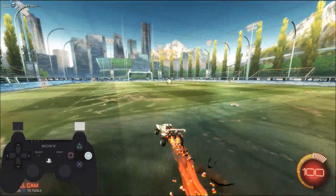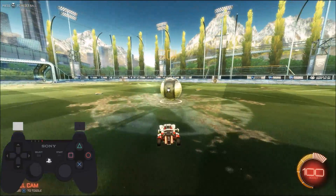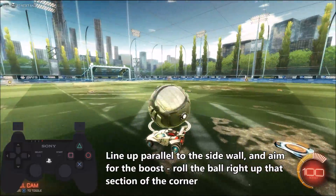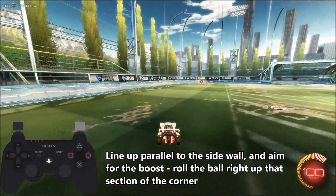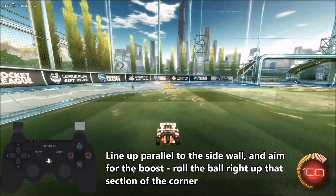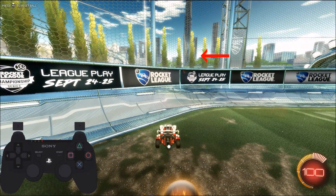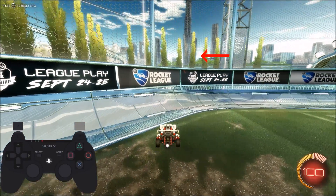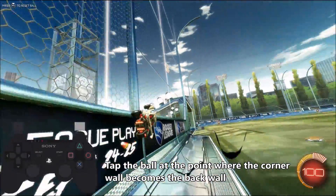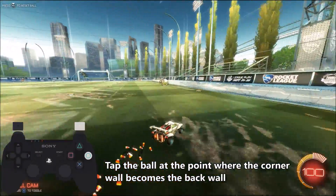First thing we'll cover is where we need to push the ball. We'll ignore the ball for now, and I'll show you the spot where we need to roll the ball towards. So if you line up parallel to the side wall and aim straight for this boost, and then go slightly behind it, you'll find this section of the corner wall that blends into the back wall. When you're rolling the ball up the curve, you want to tap that ball at that point where the corner wall becomes the back wall, and that'll keep the ball close to the back wall, making your shot much easier.